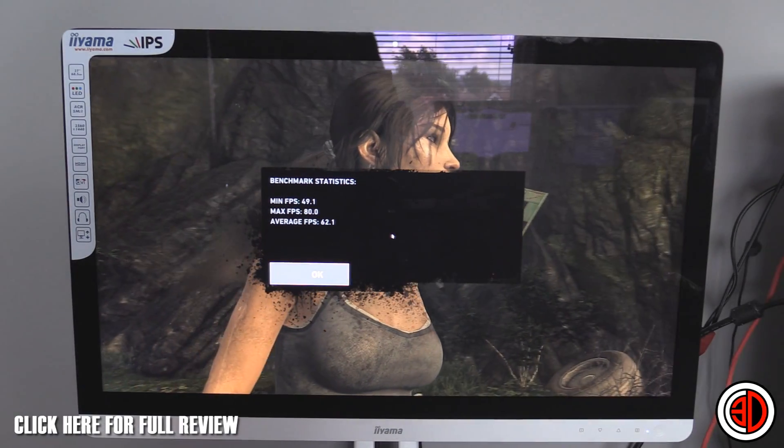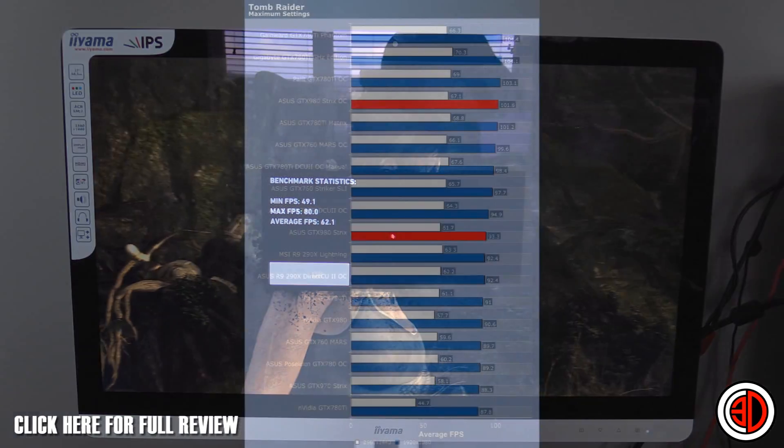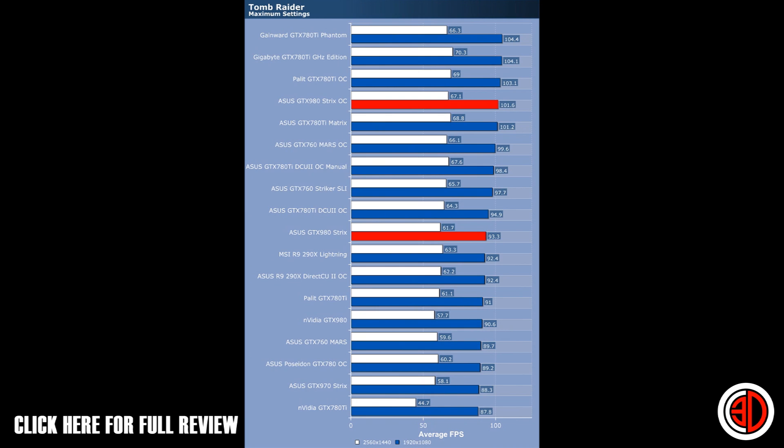Minimum frames per second: 49.1, max 80, average 62. Looking at the graph, some of the 780 Ti results in this game were performing better than the 980 — and that includes with the overclock. This is most likely down to them tuning the drivers slightly better, because we are still on the launch driver. To keep things fair, yes, the 780 Ti is quicker in this game, but we've also got the 290X Lightning further down — the fastest AMD card we've tested with Tomb Raider.